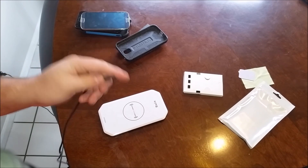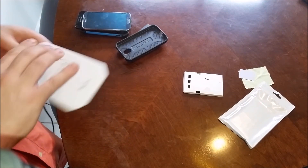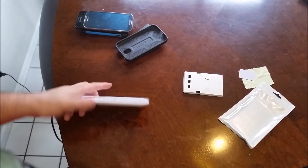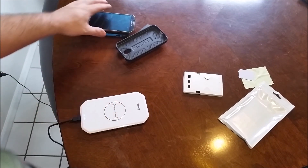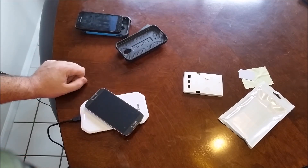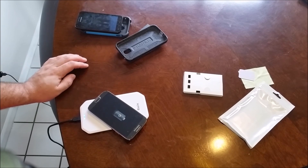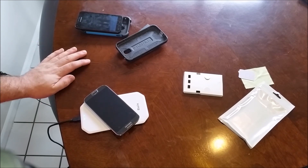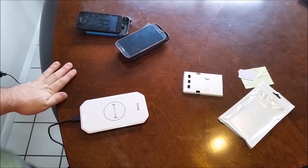I'll put a link in the comments for this particular charger model and also links to a couple of other ones that I like. Most of them will have a marker on the surface indicating where the charging zone is, and as long as your phone is in that area it'll go ahead and charge. It doesn't have to be perfectly aligned, but if you're on the edge of the charging zone you might get some on-and-off charging — like here, I just went off the edge, pull it back, and it's back on the charger again.